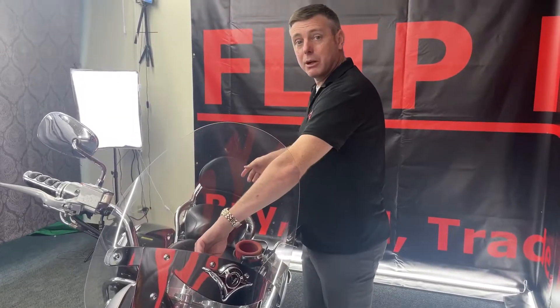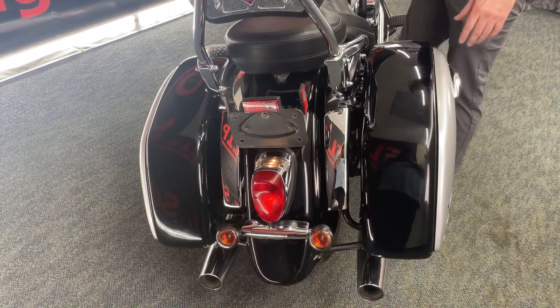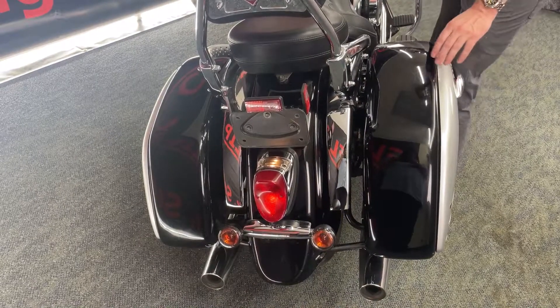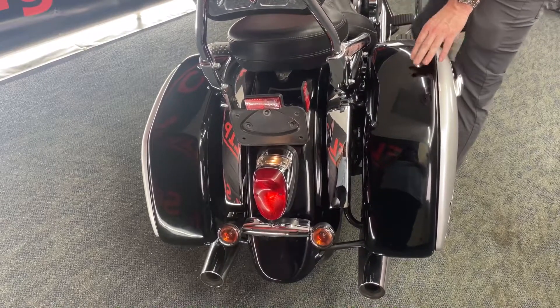We're going to check out the back. One brake. Rear brake.